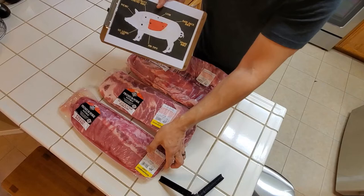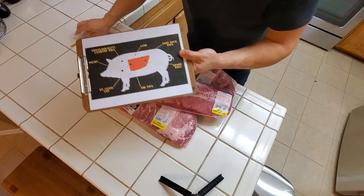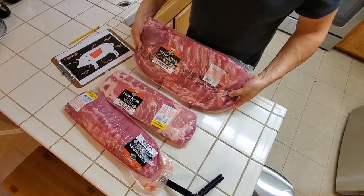So first, let's talk about where these ribs come from. I've got this handy little chart here. Your baby back ribs, as the name implies, come from the upper portion right at the top of the back of the pig. So if you have your live Wilbur here, this is going to be positioned at the top of the pig — you'd be petting him right up here on the upper portion of his back.